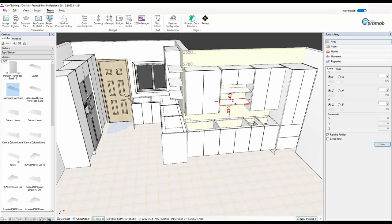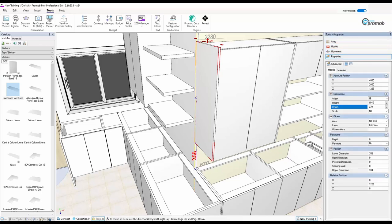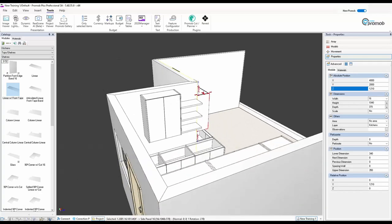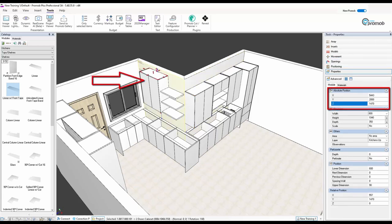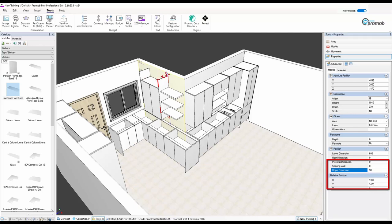At the moment I haven't put any tops or kick plates in — we'll do that later. One unit here isn't the right height, which you'll notice very quickly in 3D. You can literally see if something's not lined up or in the right place — you know when to fill things and close things. Let me make that 350 as well, and move everything down so all the heights match at 350.